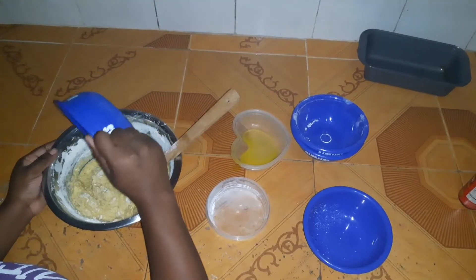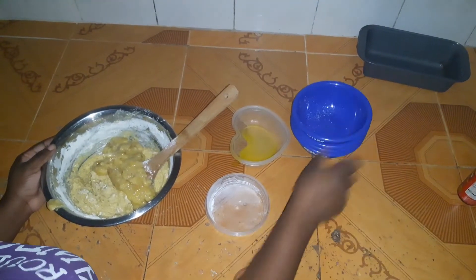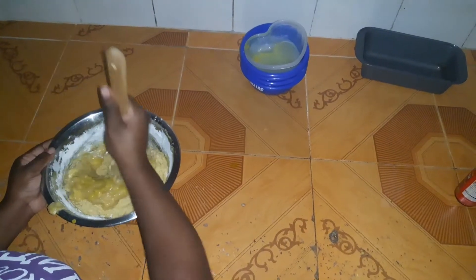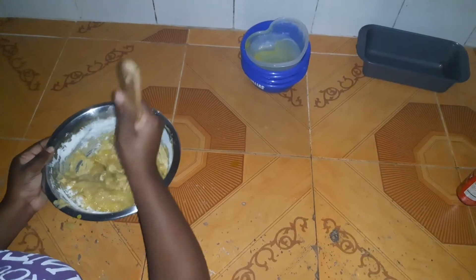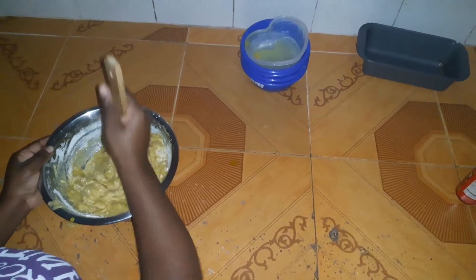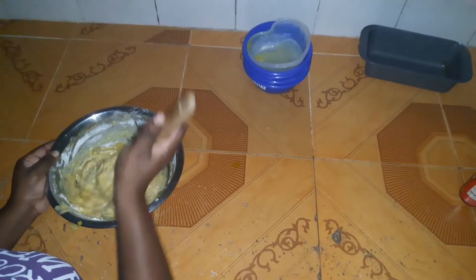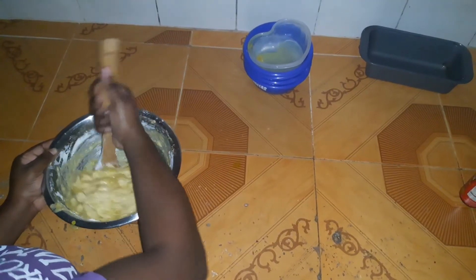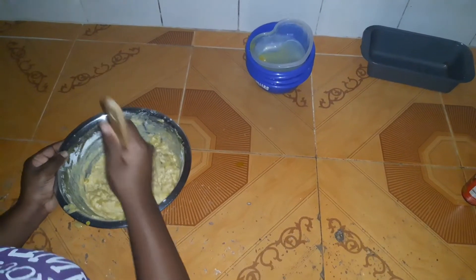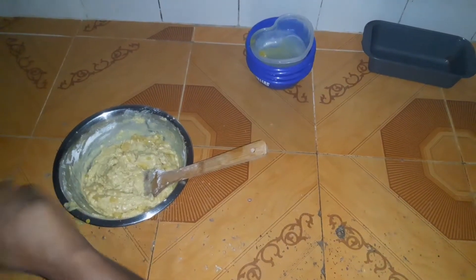Next we're going to add one cup — or three mashed bananas — and cut and fold until mostly combined. If you want, you can also add a cup or less of chocolate chips, chocolate chunks, or nuts to make it a little more fancy. Add them at this stage so you won't over-mix, because over-mixing will cause your bread to be very heavy.